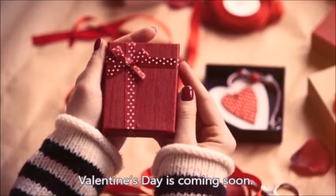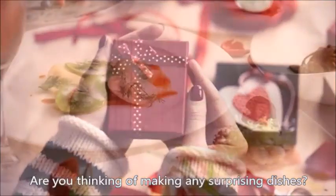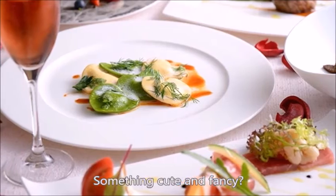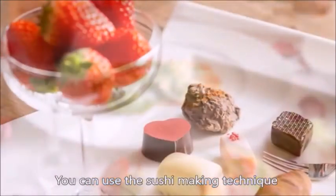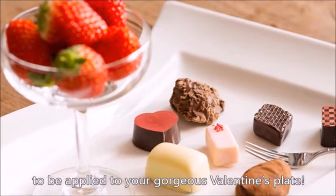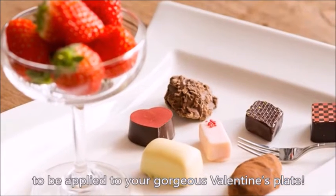Valentine's Day is coming soon. Are you thinking of making any surprising dishes? Something cute and fancy? You can use the sushi making technique that you already know from the past tutorials to be applied to your gorgeous Valentine's plate.